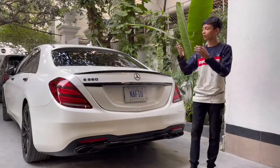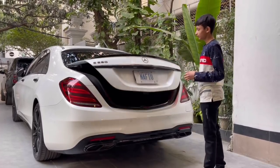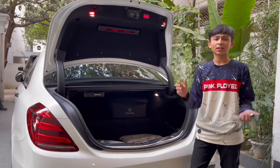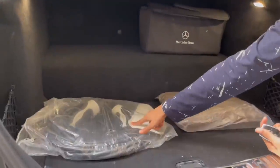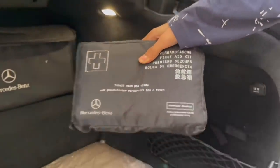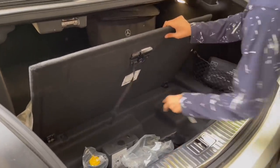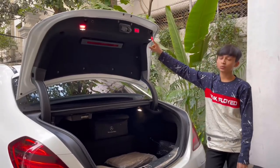Now it's time to show you the boot space. You can open it from the key, from inside, or with your leg — just keep the key in your pocket and walk up to it, and it opens. The storage is 395 liters because this is the plug-in hybrid and the battery takes up space. The non-hybrid models get around 500 liters. You have the hybrid batteries in here, the Mercedes-Benz bag with the charger, seat cushions, a first aid kit, net storage, and a tire repair kit.